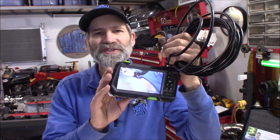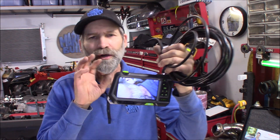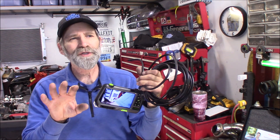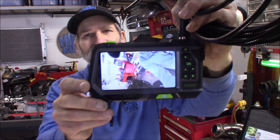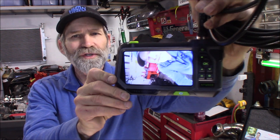Hi, Martin here. Today I want to show you this Teslong NTS 500 triple camera endoscope. This thing is cool — I don't even know how I lived this long without one of these. I do have a Milwaukee one, but it is nothing compared to this one with that triple camera and this large five-inch screen.